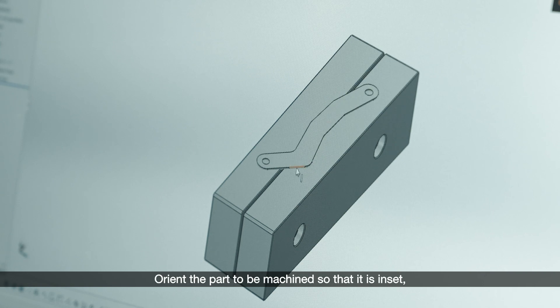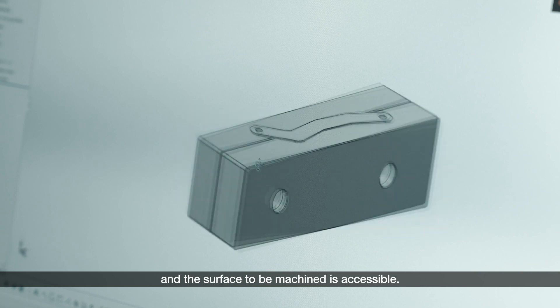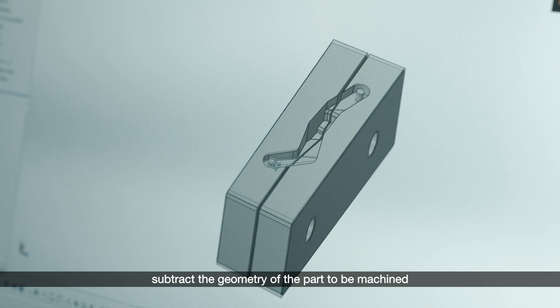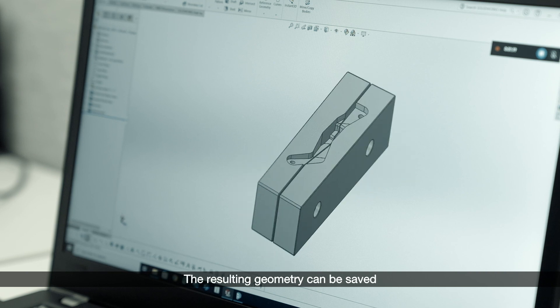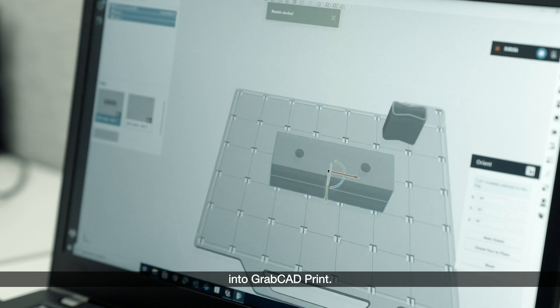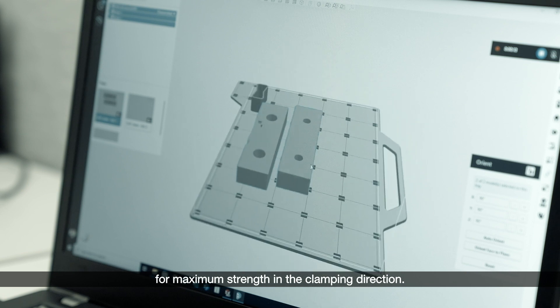Orient the part to be machined so that it is inset and interferes with the jaws and the surface to be machined is accessible. In your CAD program, do a Boolean subtraction — subtract the geometry of the part to be machined from the geometry of the soft jaws and make any necessary adjustments. The resulting geometry can be saved and the CAD file can be imported directly into GrabCAD Print. The jaws should be oriented for maximum strength in the clamping direction.